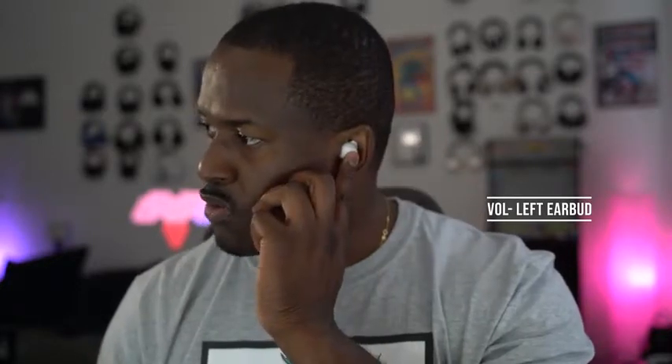They are much easier to actually stay in your ear. They do have touch controls: one touch for play, one touch for pause on either ear. If you want to change the volume, you can long press and hold to reduce the volume, or long press and hold to increase the volume — volume down on the left, volume up on the right.